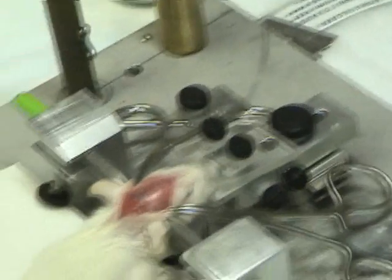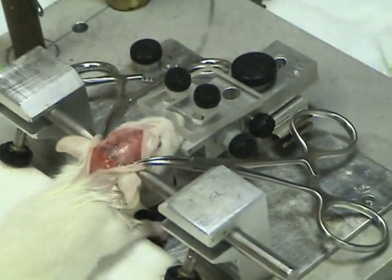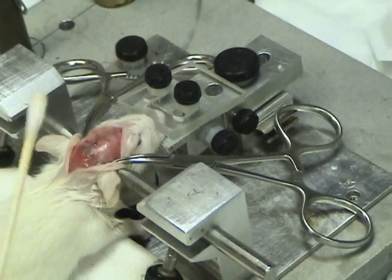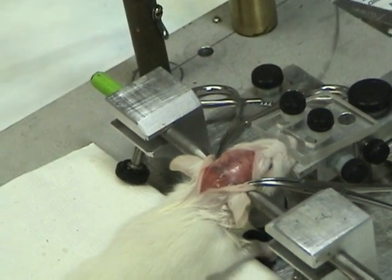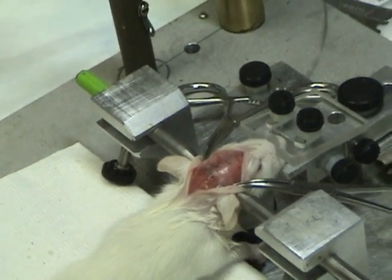How long do they survive with those leads after the surgery? One hour or one and a half hour? No, no — how long can they live after that? Like a few days, a week? Forever. Forever. So it's nothing.